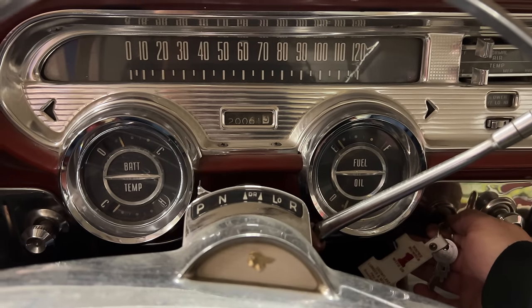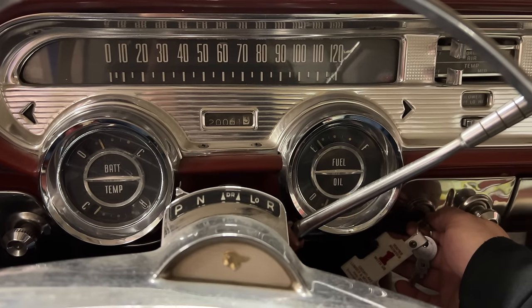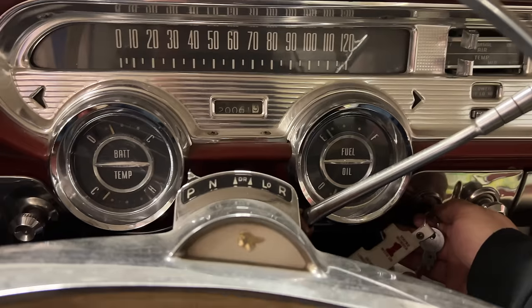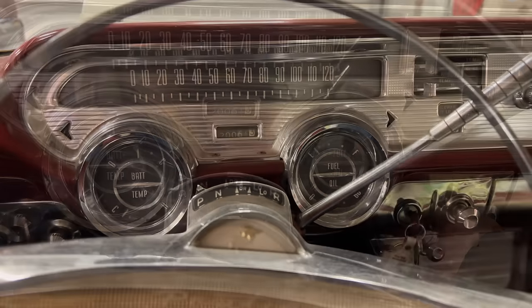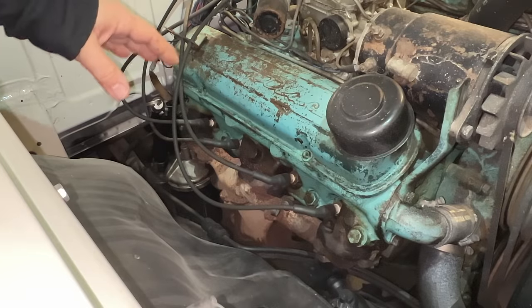It cranks over. Now that we know the engine turns over, let's take a look under the hood. The first step was seeing if the engine would turn over. Now we need to check if there's any spark.